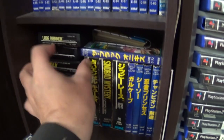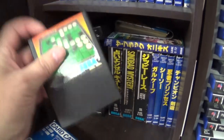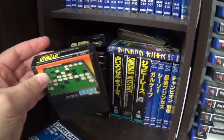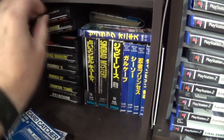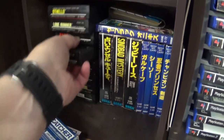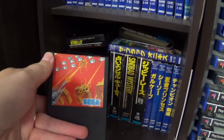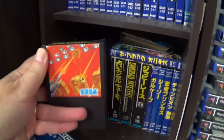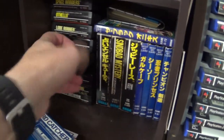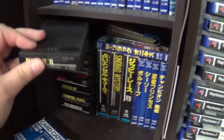Next we have Othello — this one's actually fairly hard to come by, obviously no box. Then we have Space Invaders, which is quite a capable version. Not a hard-to-get title, but well worth getting if you're a fan. There is Pachinko 2 — there are a couple of Pachinko games, and that's one of them.